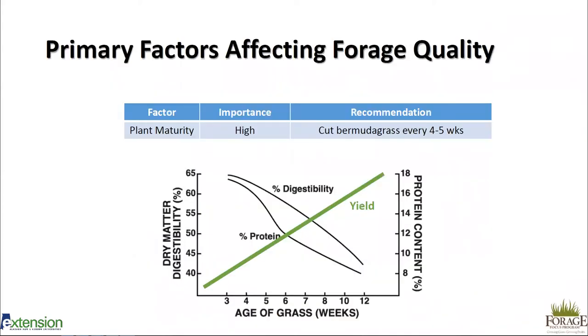There are several factors important when determining forage quality in hay. The first and most important is plant maturity. As plants get older, their digestibility and crude protein decrease considerably. The graph here shows Bermuda grass over a 12-week period — by week 12 it is only approximately 40 percent digestible with about 8 percent crude protein, compared to four weeks where it is 65 percent digestible with 18 percent crude protein.